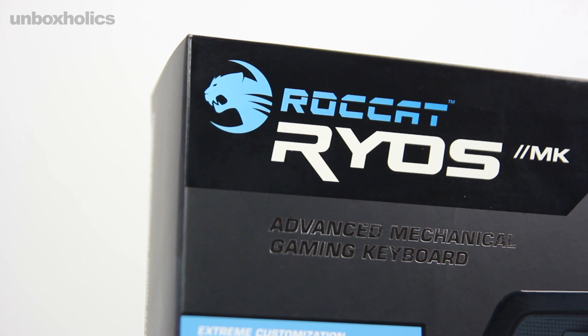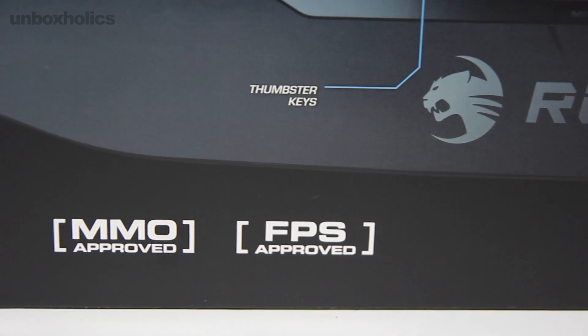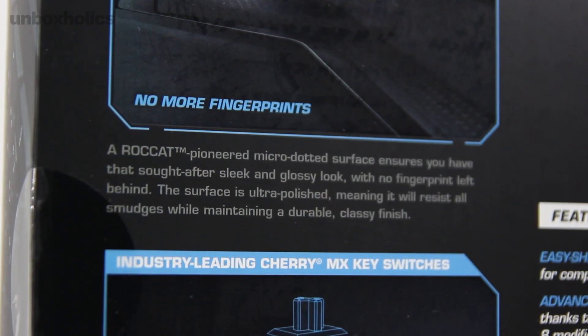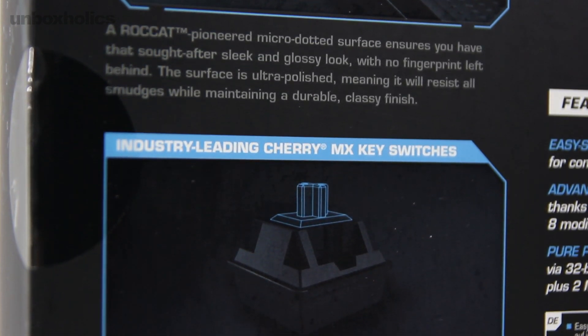Η Roccat ξεκίνησε με αργά αλλά σταθερά βήματα το 2007 και πλέον κατέχει μια αξιοπρόσεκτη θέση στην αγορά των gaming περιφερειακών. Διακρίνεται για το πάθος και την τεχνογνωσία των ανθρώπων που την αποτελούν και την πολύ ιδιαίτερη φιλοσοφία που περιβάλλει τα προϊόντα της. «Κάντο με το δικό σου τρόπο και μη μιλάς» είναι το μότο της και έχω την εντύπωση ότι μόνο τυχαίο δεν είναι.